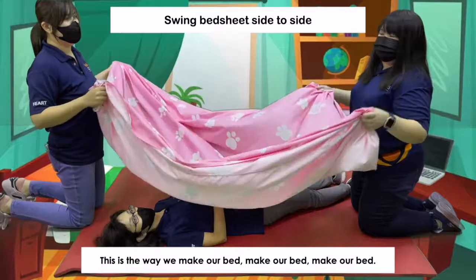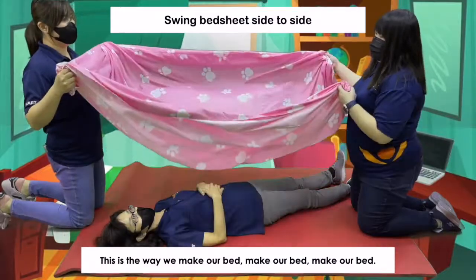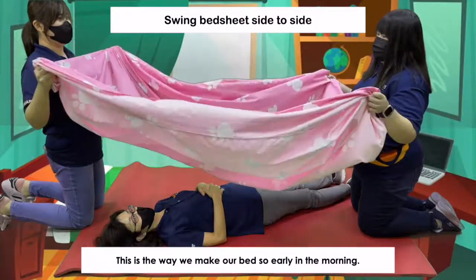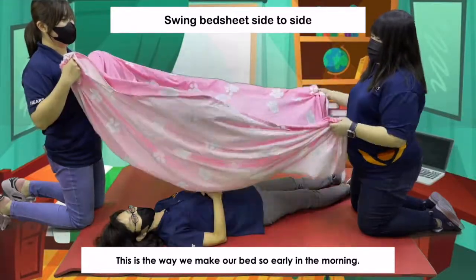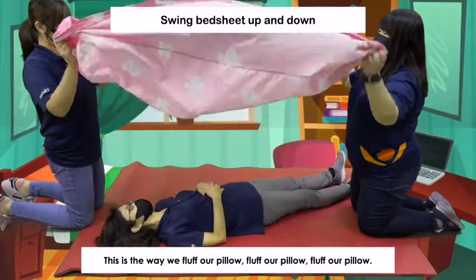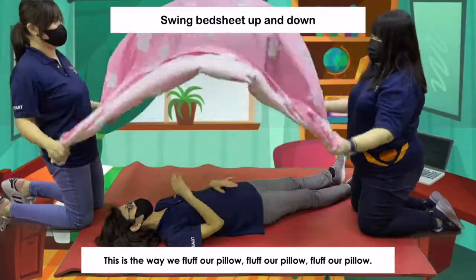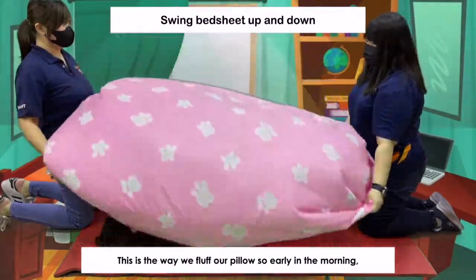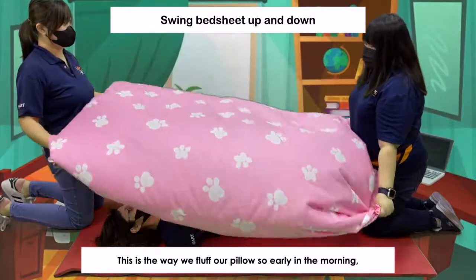This is the way we make our bed, make our bed, make our bed. This is the way we make our bed so early in the morning. This is the way we fluff our pillow, fluff our pillow, fluff our pillow. This is the way we fluff our pillow so early in the morning.